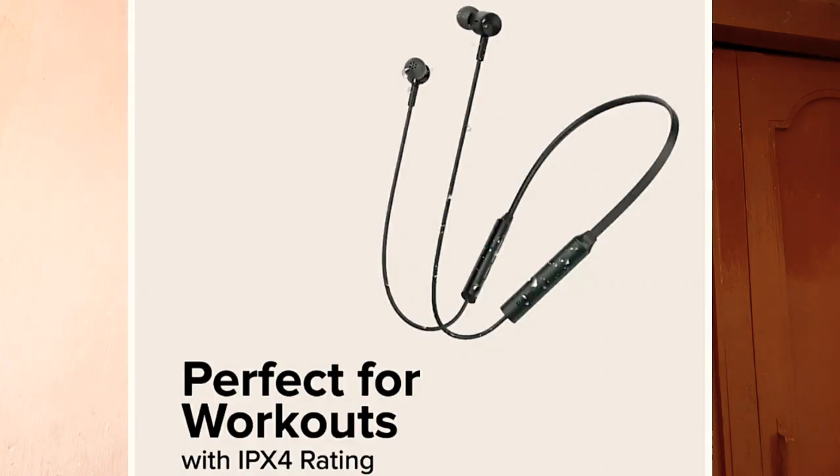I am going to show you a comfortable fit. It is a secure fit. I am going to show you the waterproof rating — it has IPX4 waterproofing.